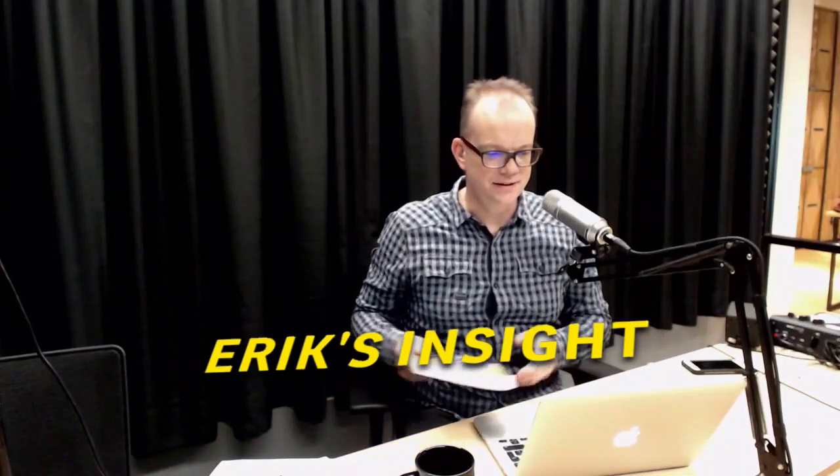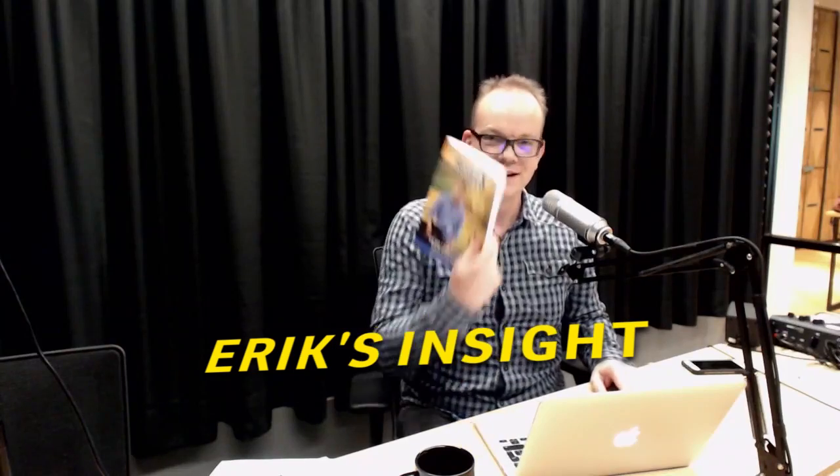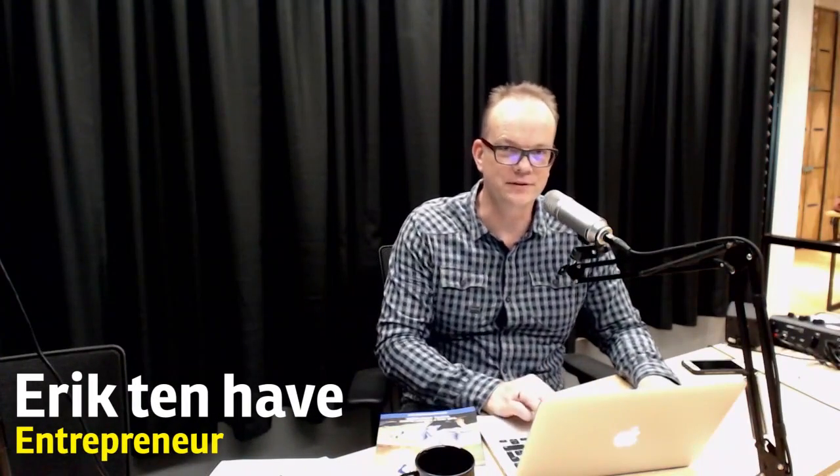Welcome to Eric's Insights. Today we're talking about this book called The Barefoot Investor. It's written by Scott Pape, an Australian guy who really likes the simple life and living on a farm.